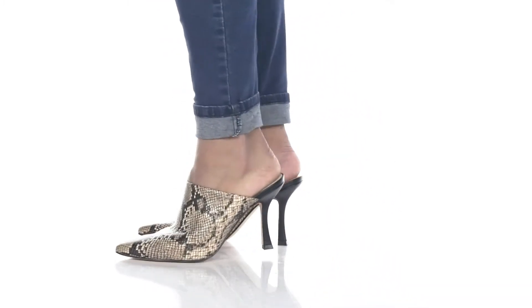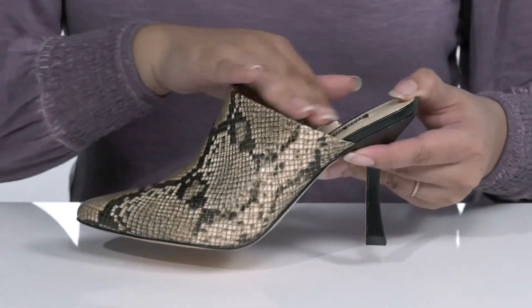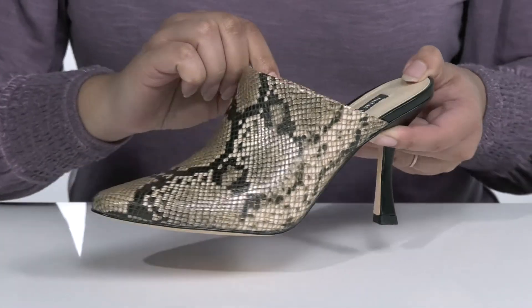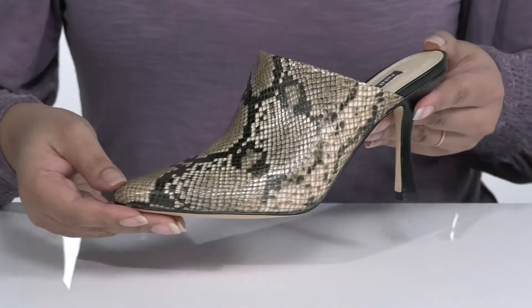Add an exotic look to your wardrobe when you wear these cute heels by Nine West. They feature a man-made upper with a pointed toe silhouette and wide opening with a stretch panel on the inside for a comfortable fit and easy slip-on. It is covered from heel to toe in an embossed snake print that gives it a stylish and trendy look that's perfect for the season.